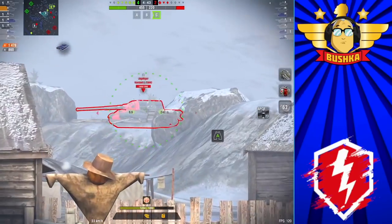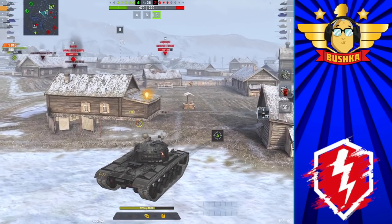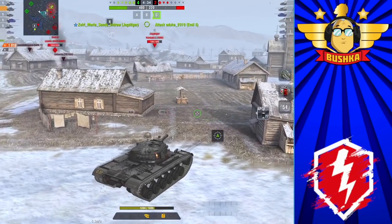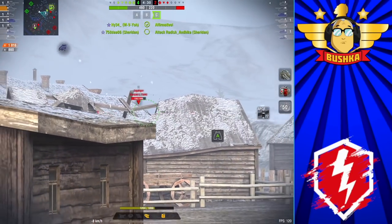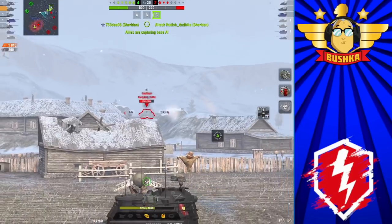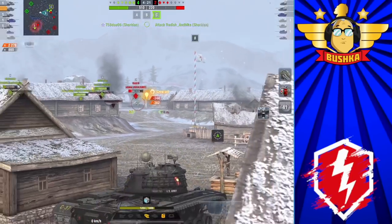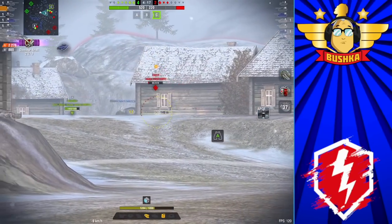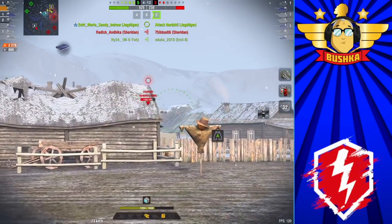It's got much better turret armor than most Tier 10 mediums, great gun depression compared to most Tier 10 mediums, and high alpha. It also has a high-explosive round that, while it only has 53mm of pen, hits for 440 alpha — quite good. If you can catch something with its backside exposed, like American tanks, you can punish it quite well.